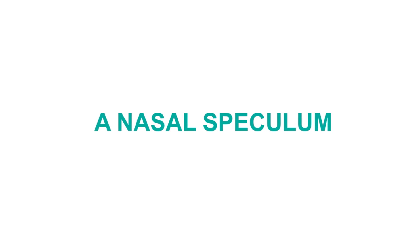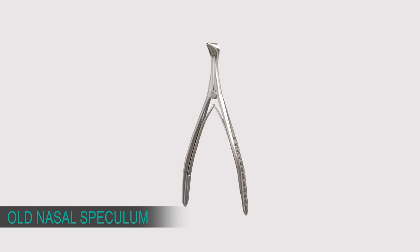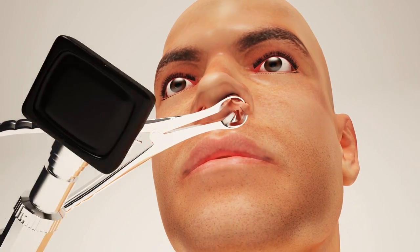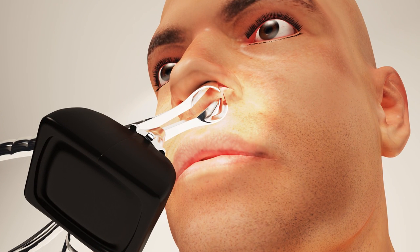A Nasal Speculum is an instrument used to make surgical procedures easier. It enlarges the sinus area so that it can be clearly observed. Use of an external light to see the inside of the nasal passages makes both hands engaged. The metallic grip is slippery and heavy.